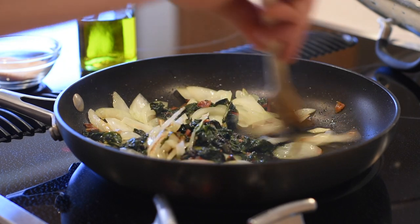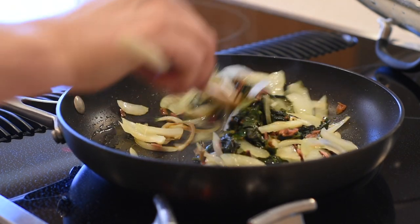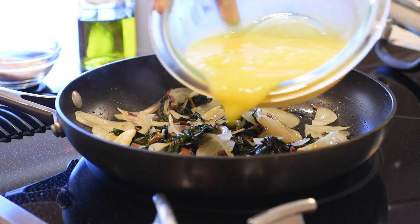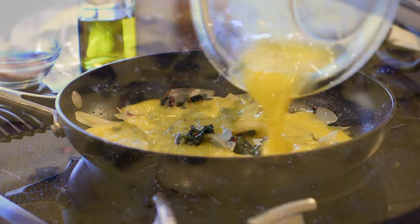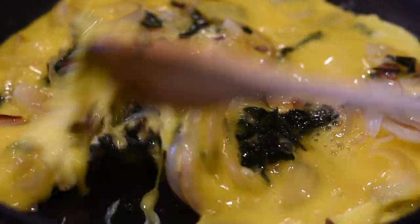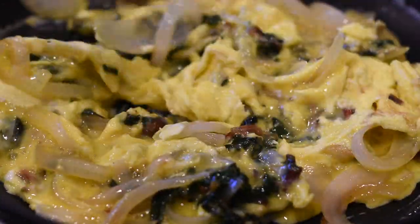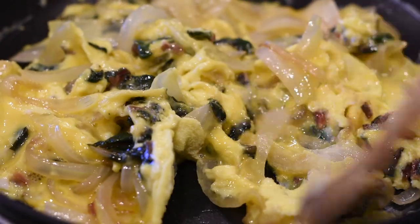And now for the final step of the cooking: turn the burner down to low, stir your onions and Swiss chard a little bit, and start pouring the eggs in. Don't cover the pan — just start stirring the eggs very slowly so they don't stick to the bottom, and just keep turning them over until they're fully cooked.